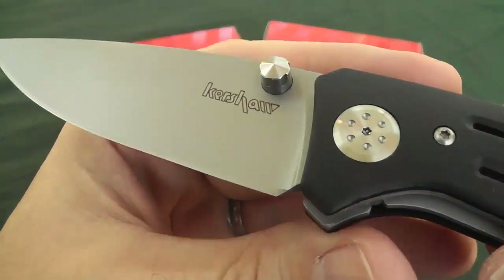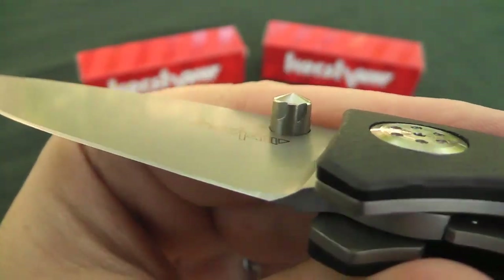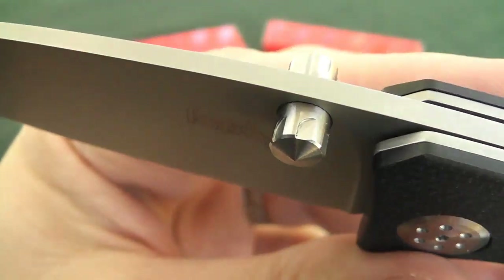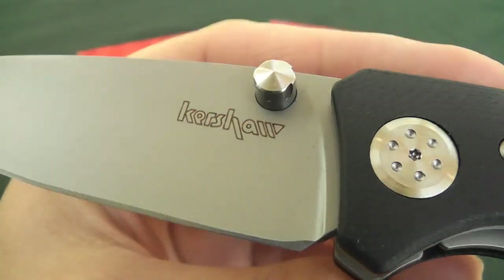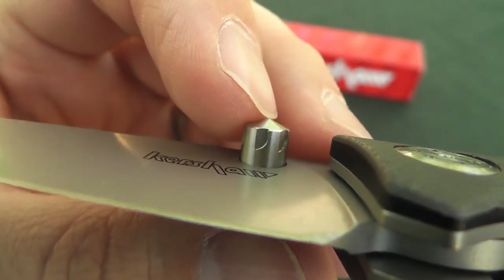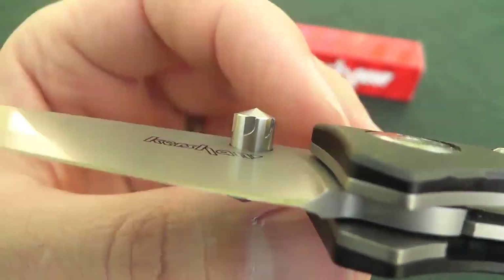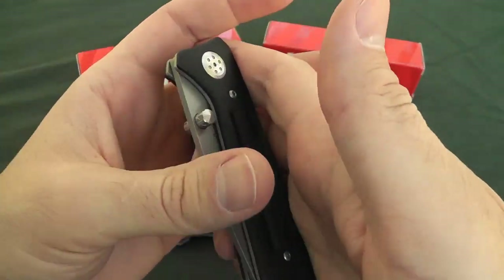The thumb stud is kind of interesting — it's got some detail to it. You can see there's a little bit of texturing, not quite jimping, but some grinding that gives your thumb more purchase on the stud. It's not tapered at all until you reach the tip, where it kind of tapers up almost to a glass-breaker shape, though not quite. It's a nice looking thumb stud, and I found it to be very functional.